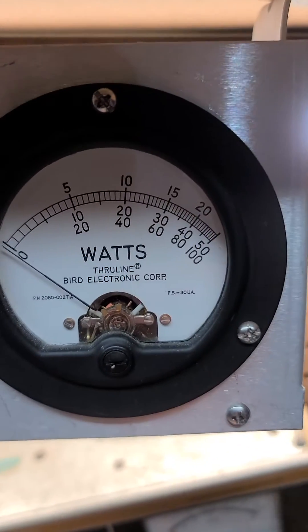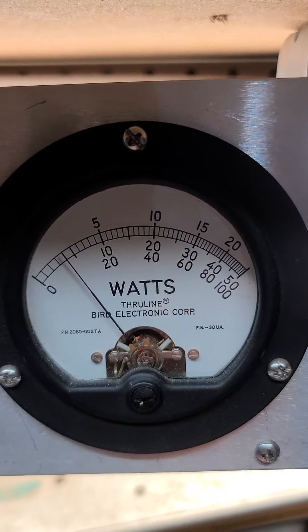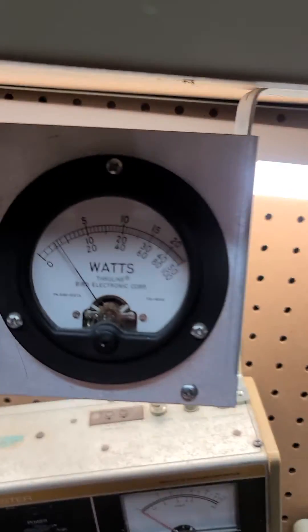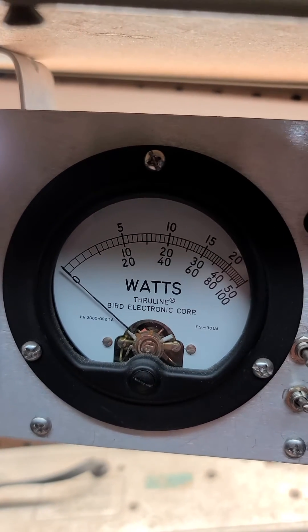I'm going to turn the 4 pill on. It's doing about 500 watts peak. Here's the reflect — turn the 32 pill on. There's the reflect.